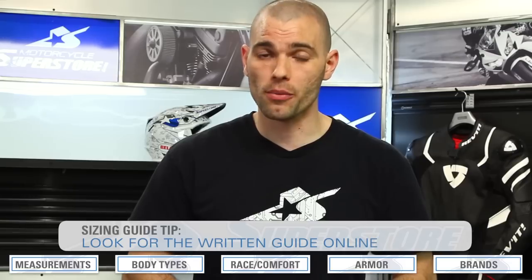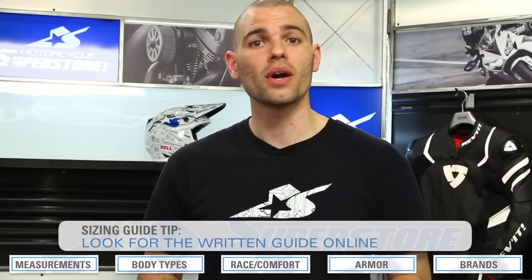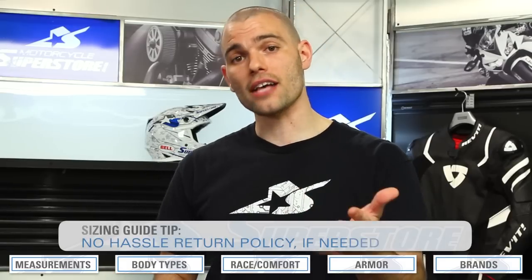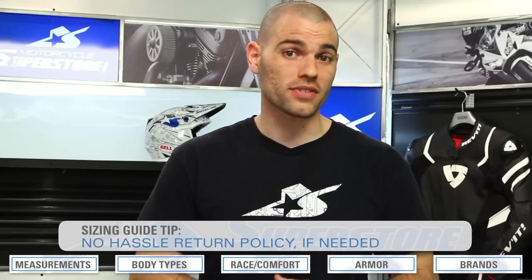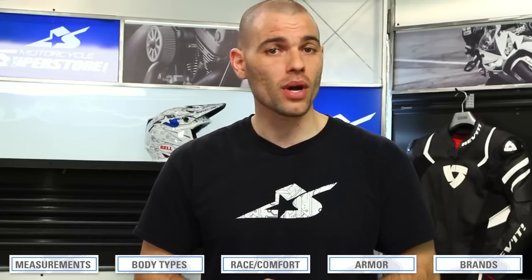If you want more information, we've created a written guide with more detailed information than I've been able to cover here, including photos of the different body types we used in our testing program. We also have a no-hassle return policy in place — we know these are expensive items and important for safety, and we want to make sure you have exactly what you want when ordering from Motorcycle Superstore. If you have any questions, give us a call or leave a comment. Good luck ordering your one-piece race suit.